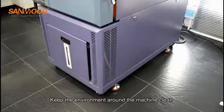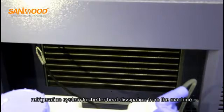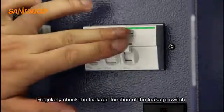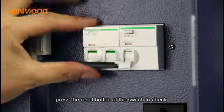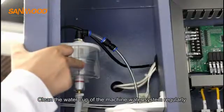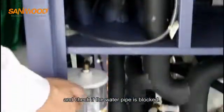Keep the environment around the machine clean. Regularly clean the condenser fins of the refrigeration system for better heat dissipation. Regularly check the leakage function of the leakage switch by pressing the reset button. Also clean the water cup of the machine's water system regularly and check if the water pipe is blocked.